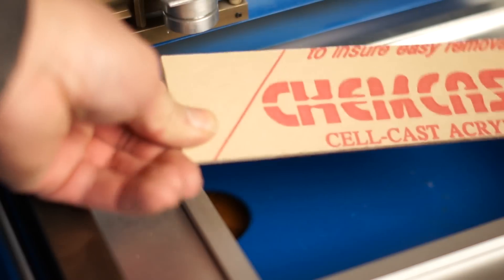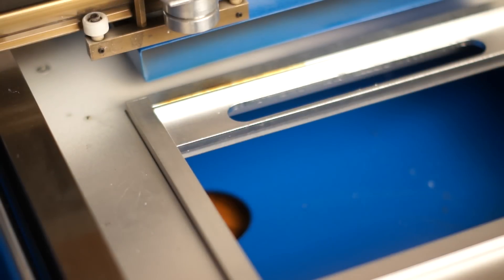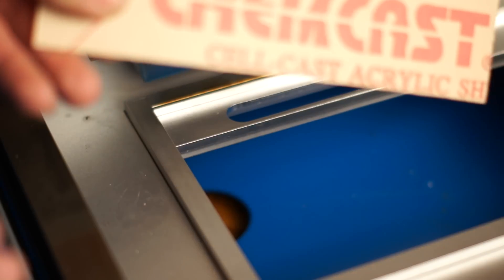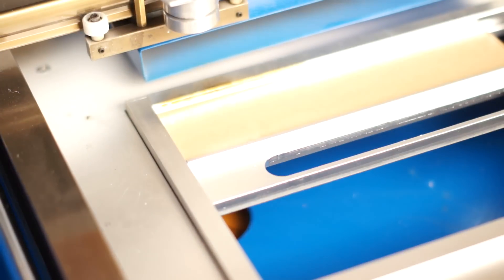I have Cast Acrylic. Now I'm going to etch.